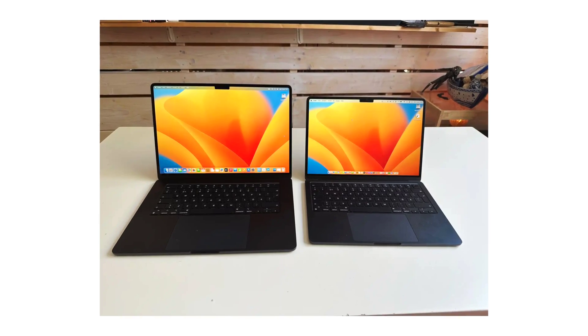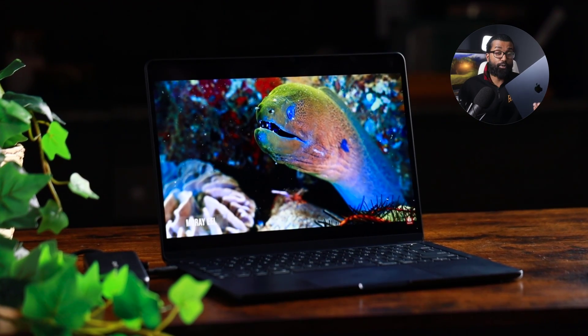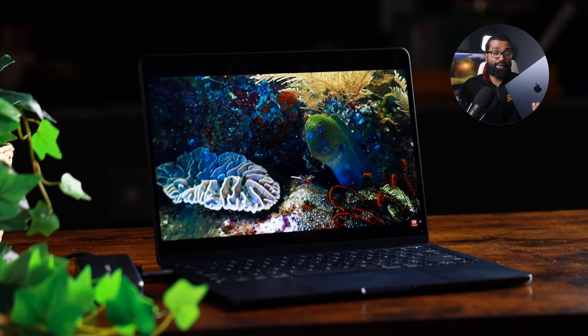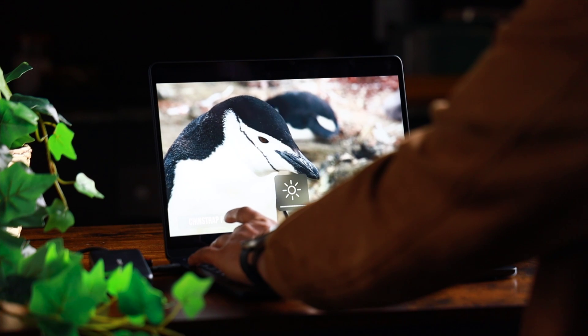One of the toughest decisions you'll face when buying the M3 Air is the screen size — deciding between the 13-inch and the 15-inch is a tough call, but I recommend the 13-inch for at least 98% of people. This display comes in at 13.6 inches, an LED backlit IPS display sporting a 2560 by 1664 resolution at 224 pixels per inch. In person this display is terrific, and the brightness goes up to 500 nits, which is more than good enough for almost any indoor lighting environment.